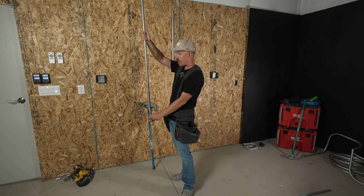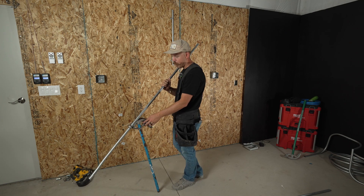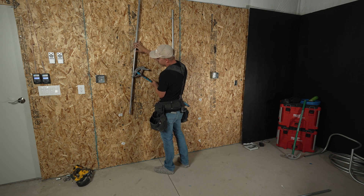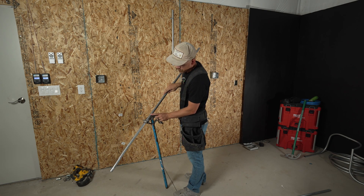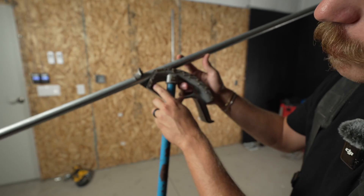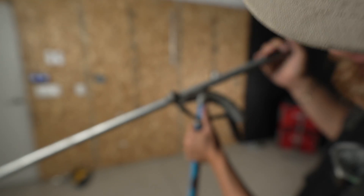So my 90, based on where my offset is, needs to turn this way. I'm going to hook my bender in like so. What you need to do is line your mark up with the arrow on the bender — there's an arrow right here and that's where you want your mark to line up with. So I'm going to slide this forward and get it to line up just like that.